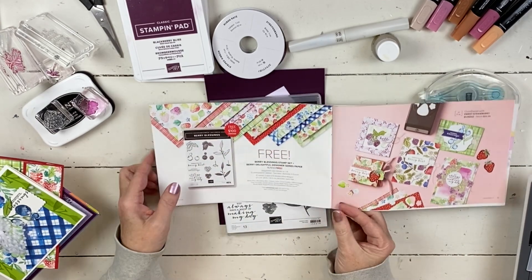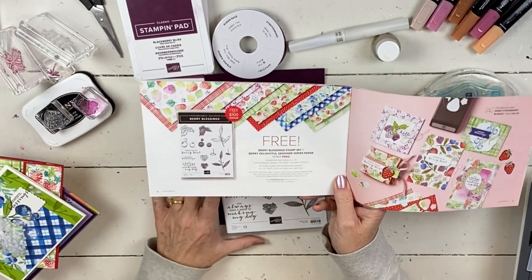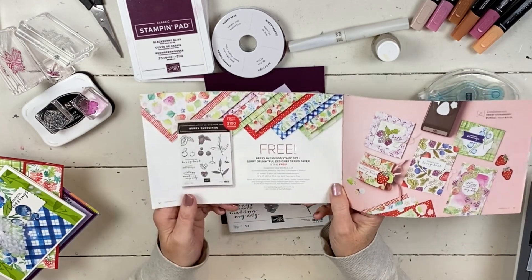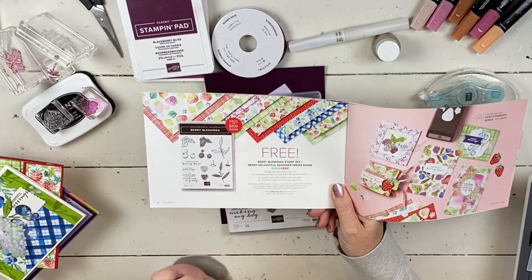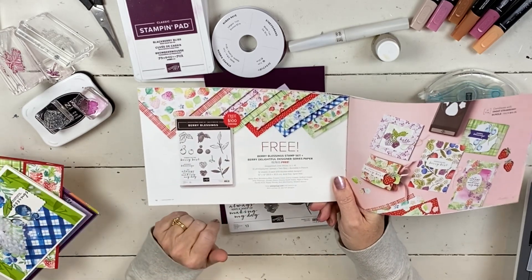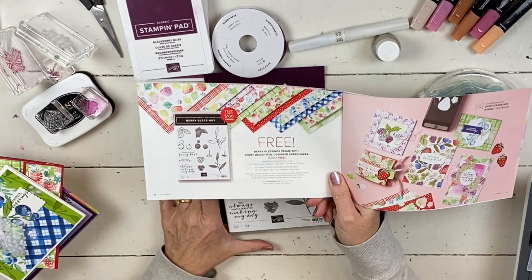Today's celebration set that we're going to focus on is Berry Blessings. It's one of the ones where if you place an order with me through February 1st to the 16th, any size order, you'll go into a drawing to either win this set or the Party Punch set, which I featured last week.